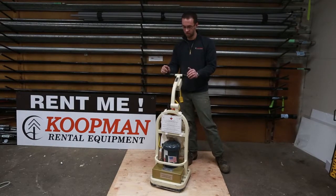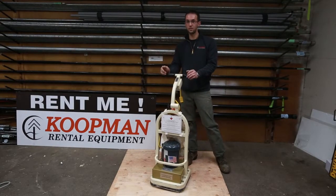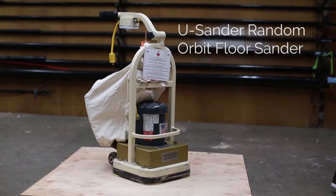Hi, it's Kevin with Koopman Lumber Rentals. Today we're going to be explaining some of the uses and the operation of the U-Sander Random Orbit Floor Sanding Machine.